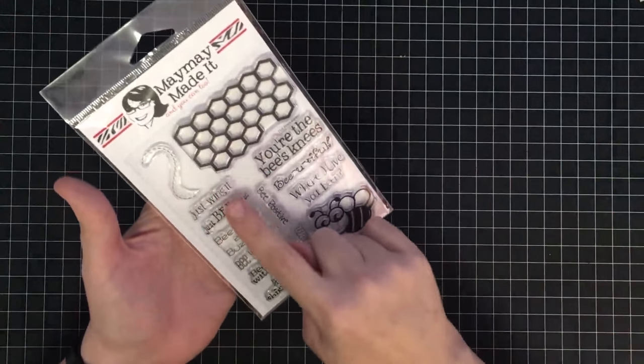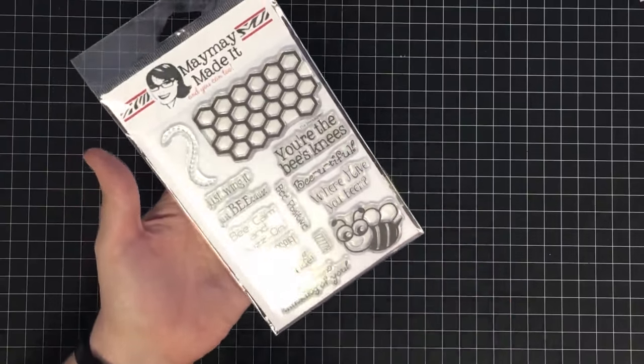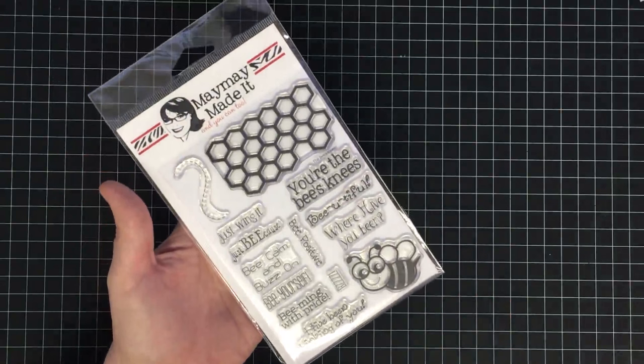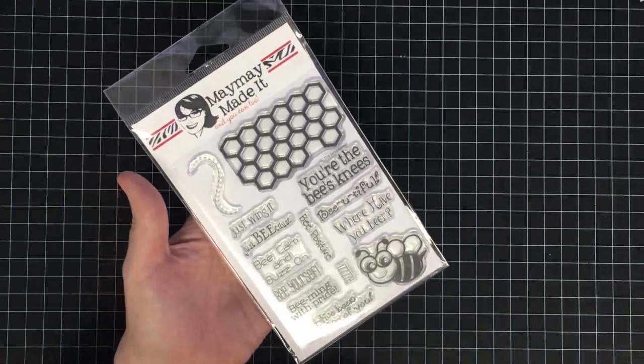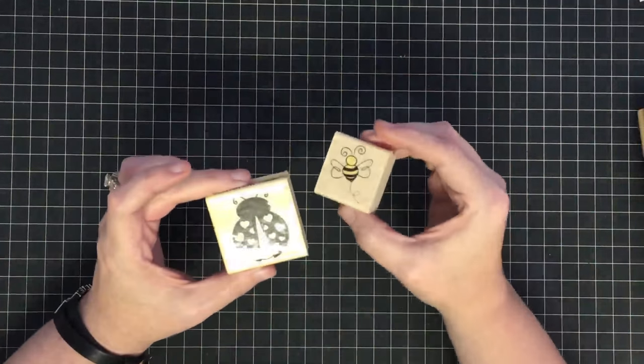This clear stamp set has 14 different stamps. If you had 14 woodblock stamps, they'd take up a lot of space. So these are great for space saving, and they also do a really good job.